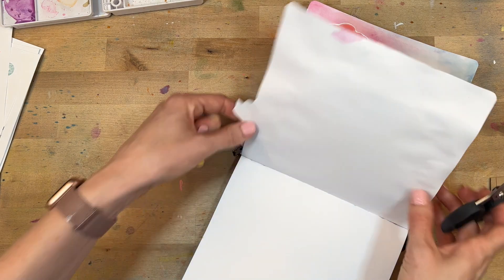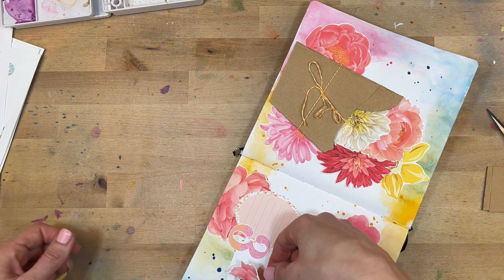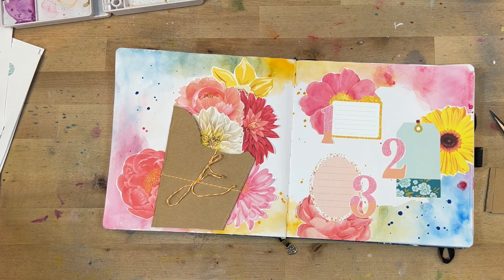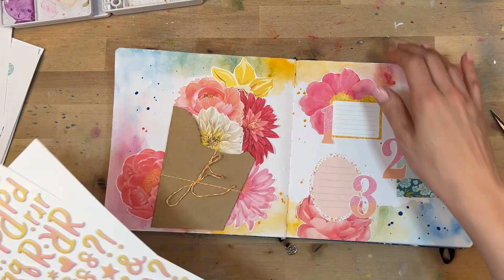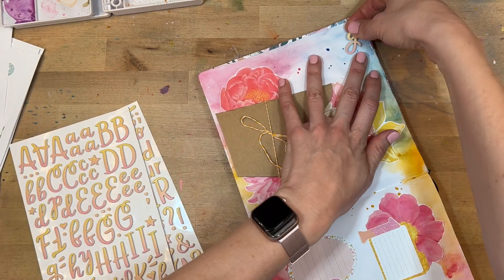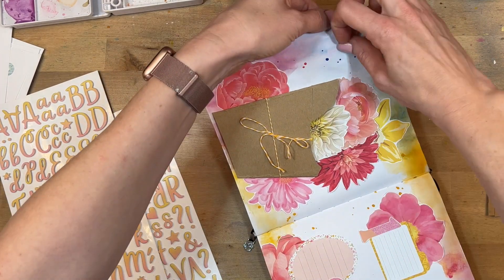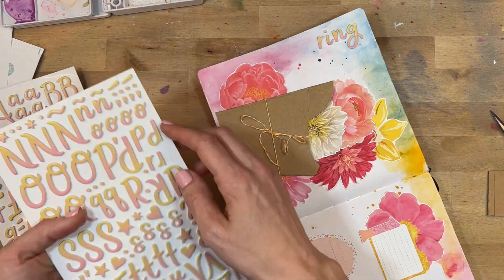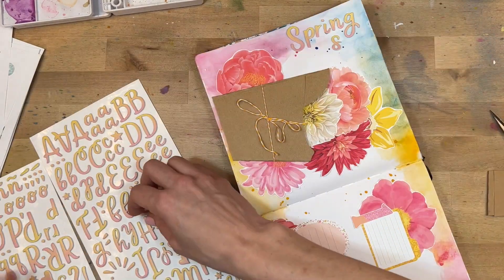I want to add a title over on the left-hand side. I'm going to use some thickers — I don't normally go so dimensional in this faith journal, but I loved these particular thickers with their pink and yellow. The title is going to be 'Spring Is Here.' I like to spell things out backwards a lot of the time because it helps me adjust the spacing — I want it to be kind of right-aligned over on the side. So I'm adding in all the letters for 'Spring Is Here.'